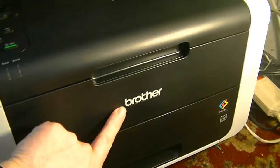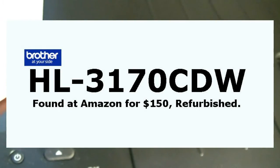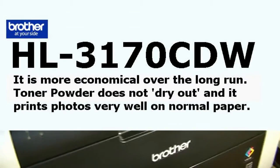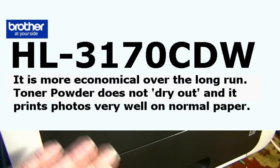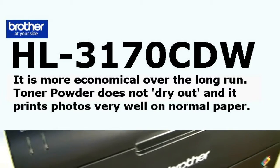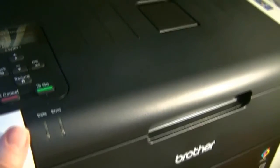For this demonstration I'm using the Brother color laser printer, model HL-3170CW. I chose this one not only because it had good reviews, but because it's a color laser. Laser uses toner — a powder that does not dry out, which means it lasts a long time. That's the most economic way to go: a color laser printer.